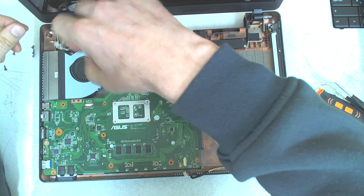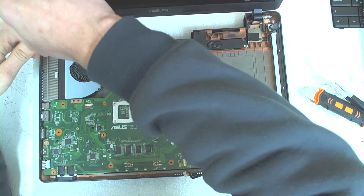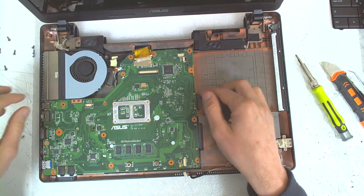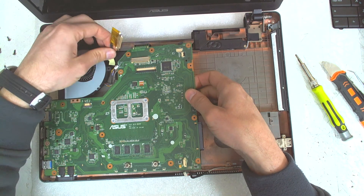Now just remove the screw from the board — you also have to remove the screw from the cooler because I think they come out at the same time. Start lifting the board from the right side like this.